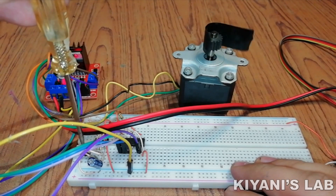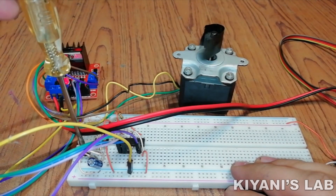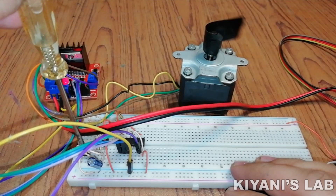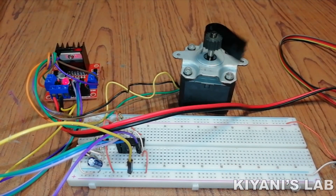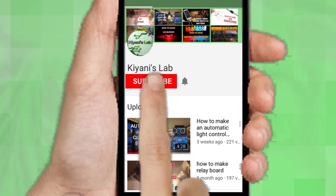Hi friends, in this video I'm gonna make a stepper motor tester. You can test your stepper motors with this tester. So without further ado, let's start this video. If you are not subscribed to my channel then do subscribe.